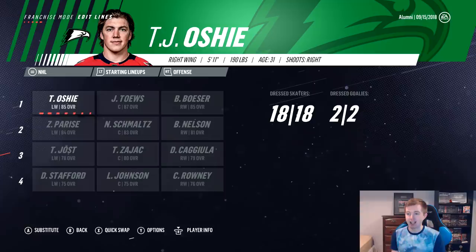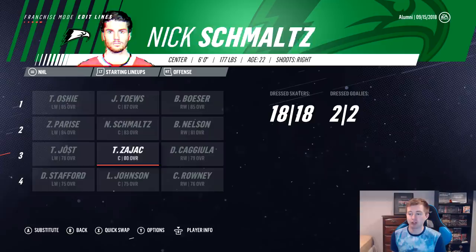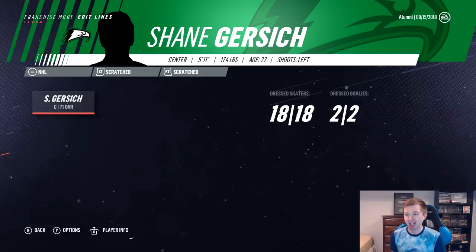Another pretty cool thing about this team: eight players on it were actually on the 2016 championship team. So that's Brock Besser, Nick Schmaltz, Drake Kajula, Luke Johnson, and I think four of the six defensemen — Stetcher, Ledoux, Wallen, and Poolman all were on the championship team. So pretty much half this team is the 2016 championship team. Also scratched, Gursich was also on it. That's kind of crazy — almost half the team, eight of twenty guys, are now in the NHL.